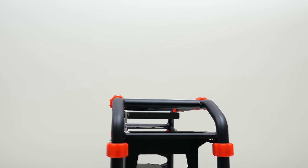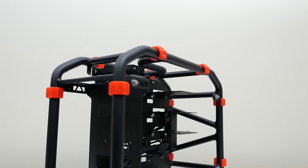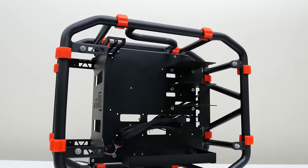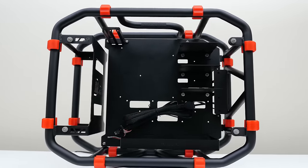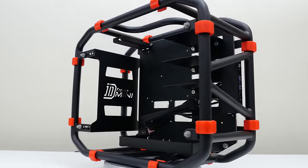Anyways, that wraps up the video of the Inwin D-Frame Mini case. I really want to know what you guys think about this case, so please drop your thoughts in the comment section down below as I will be reading them. I've got a bunch of cool stuff coming your way so make sure you stick around. Thanks again for watching — this is Ed from TechSource and I will see you guys in the next video.